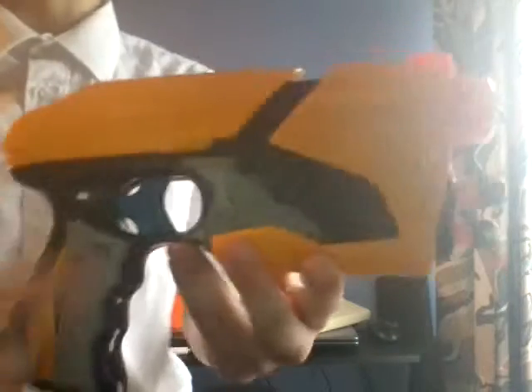Starting with the different colour options you can buy for this blaster: you can get the updated version, which is the one I'm holding now — it's pretty much the same as the other one but just with a blue trigger. There's also another version which is exactly the same but with an orange trigger instead.